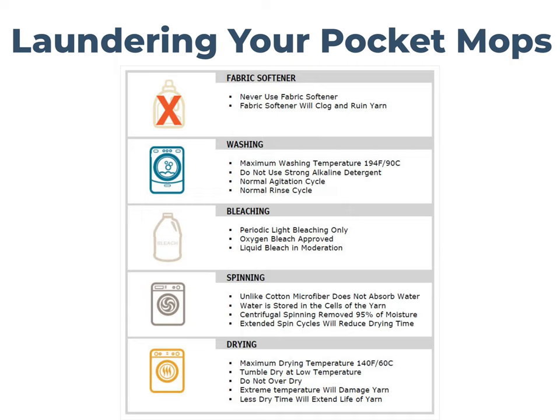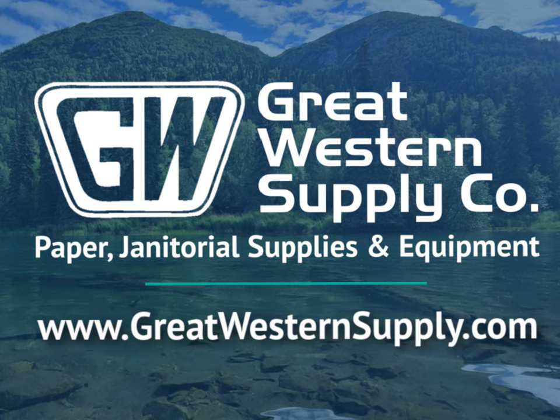When it comes to taking care of your microfiber mops, never use fabric softener, wash in warm water and not hot water. For drying, you can either hang dry them or put them in a machine dryer, but use low temperature heat.